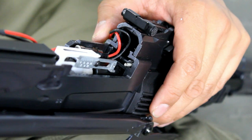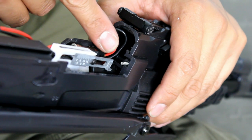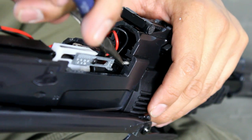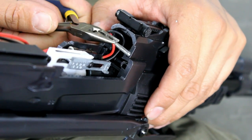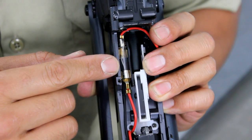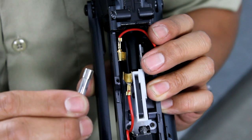Step seven: note there is a tiny spring located in the body which assists your spring tension rod. You do not want to lose this either, so it may be wise to remove it — you can accomplish this using your needle nose pliers. Step eight: you are now ready to remove the fuse and inspect it. It is not uncommon for the fuse to appear to be fine when in fact it is damaged.